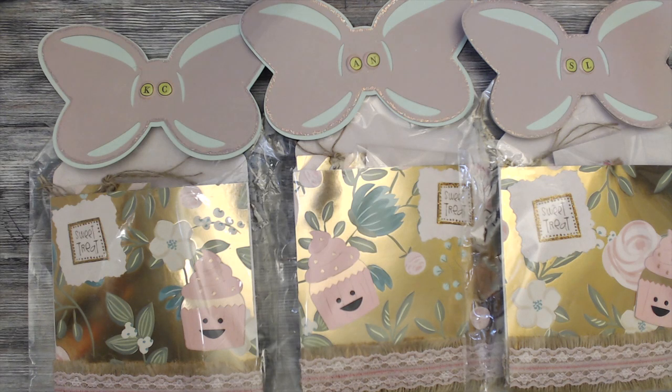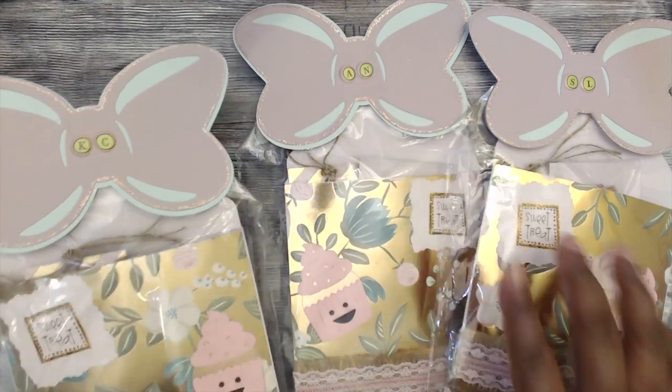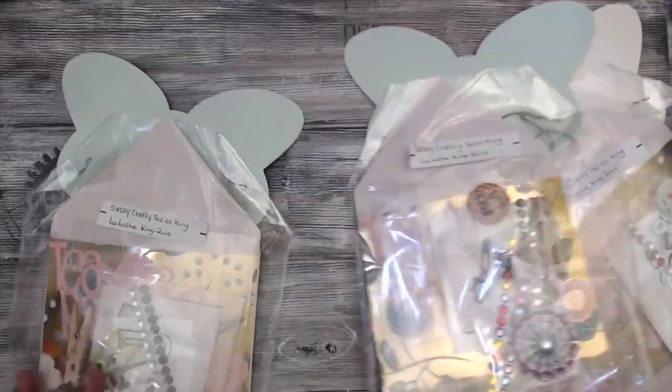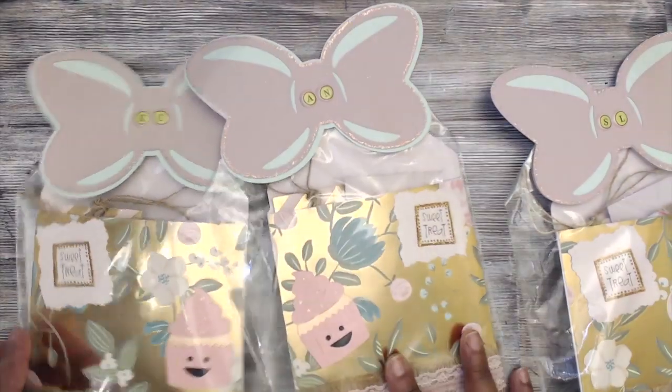We're starting with Group One, and it starts with Sassy Crafty Taz 101 Reels — her name is LaTosha. This is how her packaging will come: really cute butterfly toppers, and she's initialed everyone's name on the packages. Super cute — she has labeled the back of her package with her YouTube information.